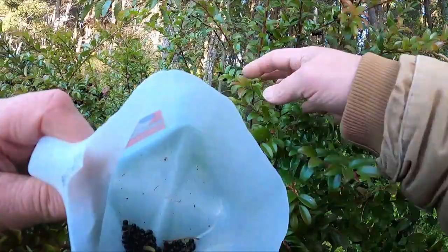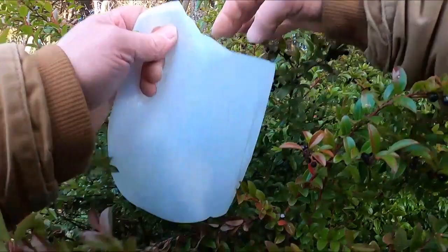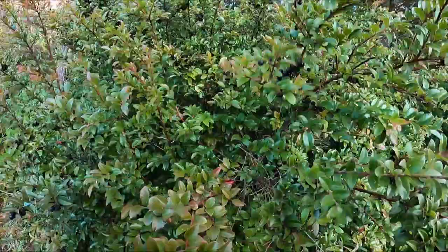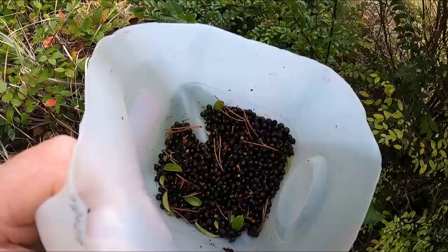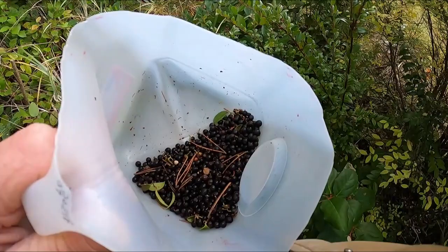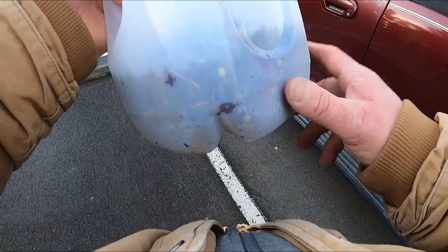Stuff the berries into the bucket — see how quickly there's a bunch in there. I'm only going to be picking a half gallon; I don't want to spend a bunch of time with these. I'm going to try and keep this a short video. Just like that, we're starting to get some — I have a little over a cup.